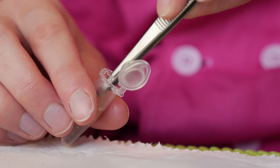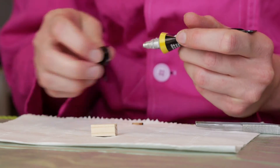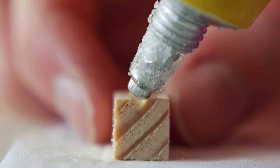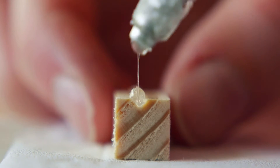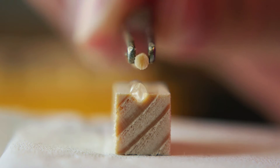For processing, let the sample dry on a tissue for approximately half a minute. This enables the glue to better attach to the wood. In the meantime, put some glue on the wooden holder. Use the forceps to mount the sample on the holder with the glue.